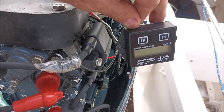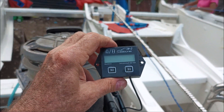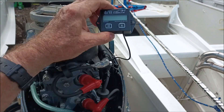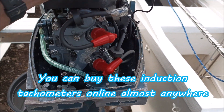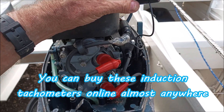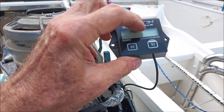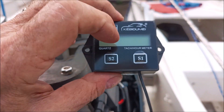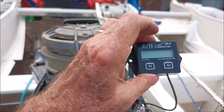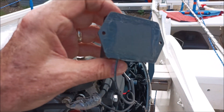For fellow boat owners that wish they had a tachometer on their outboard motor — two-stroke or four-stroke, two-cylinder or four-cylinder, single cylinder — there's a little S1 button here. You can hold that down and select the number of cylinders and whether it's two-stroke or four-stroke. Pretty fancy.